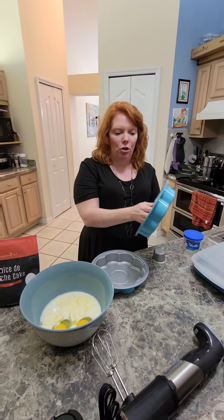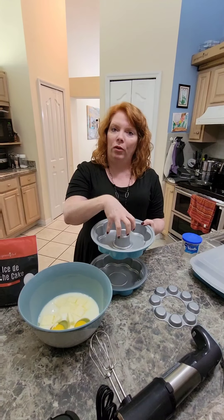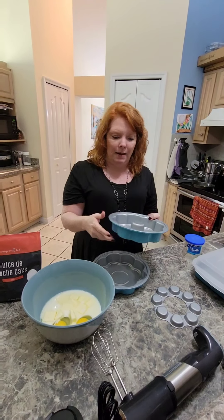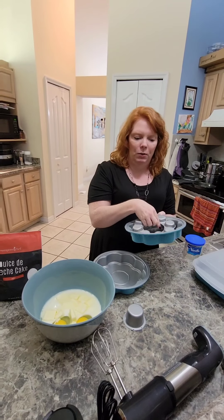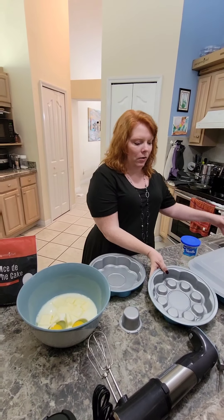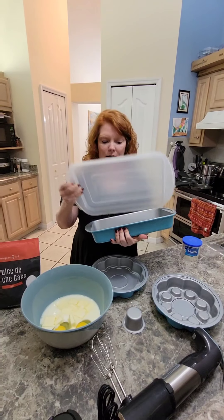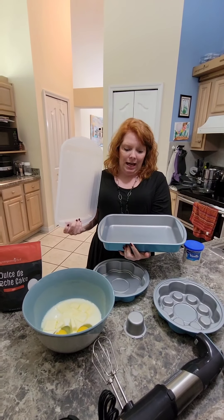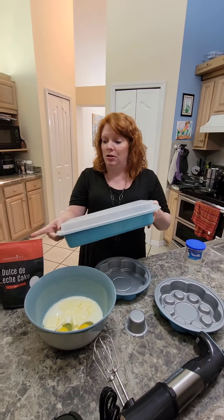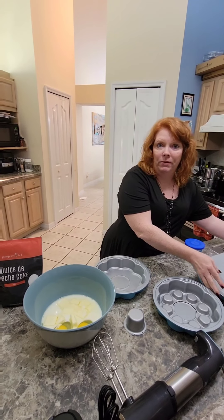You can also use the other insert to fill the center — kind of like those surprise cakes for gender reveals — but we're just going to use this one with caramel and top it with regular icing. I also want to mention our new teal 9 by 13 cake pan, which comes with a lid. You can make this dulce de leche cake right in there and just pour the caramel over top.